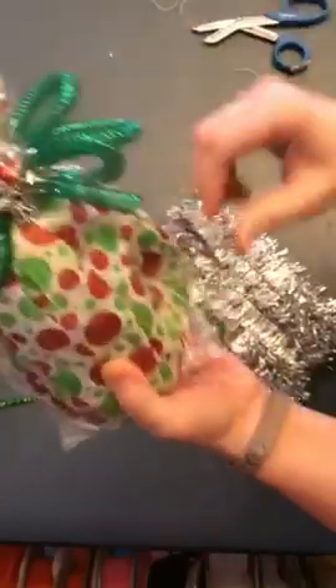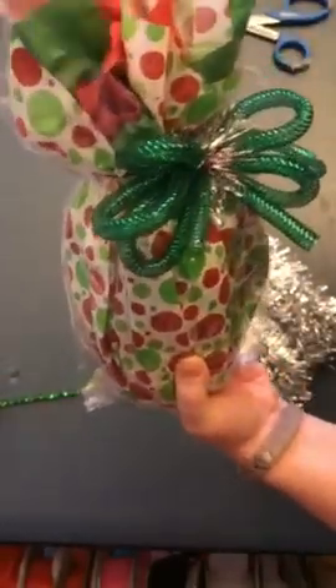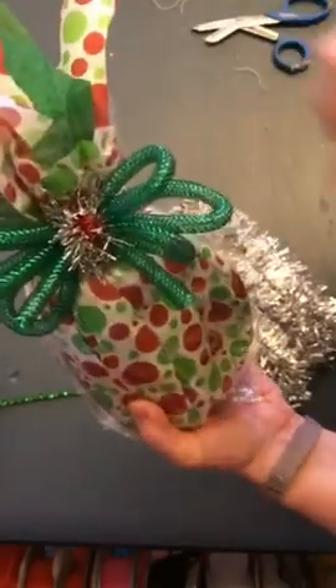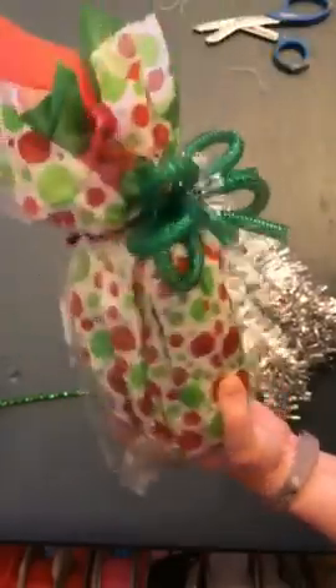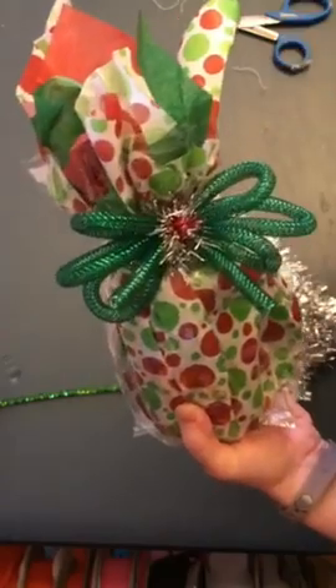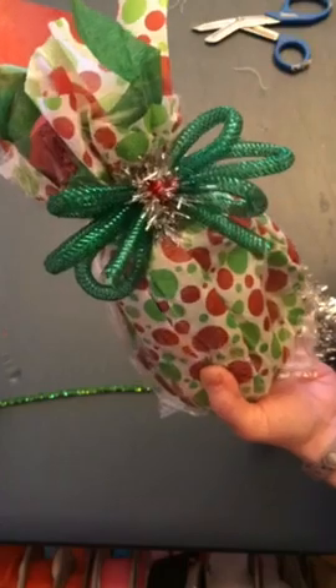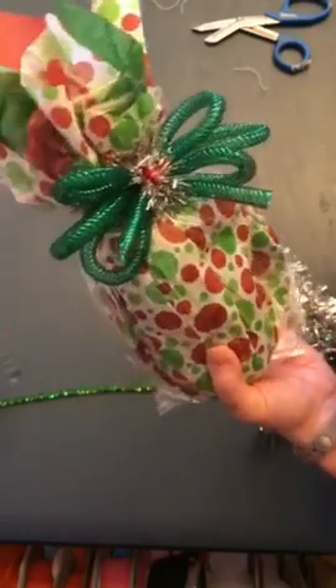There you go — I've got this cute little candle wrapped up using just a very inexpensive tissue and a clear bag with some leftover tubing. Or you could use ribbon — any kind of ribbon you want — or just a little bit of tinsel or something.